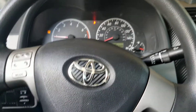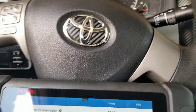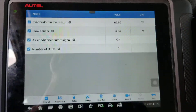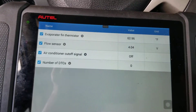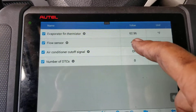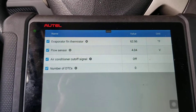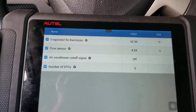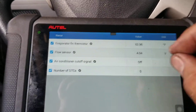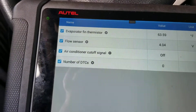A lot of people think it's the entire compressor that needs to be replaced, which is not true when it's an issue with the sensor and not the compressor itself. This was a quick video on the readings you're supposed to see on the flow sensor, because what I found is that after replacing a sensor with an aftermarket one, the reading kind of gets stuck around the four volt range.